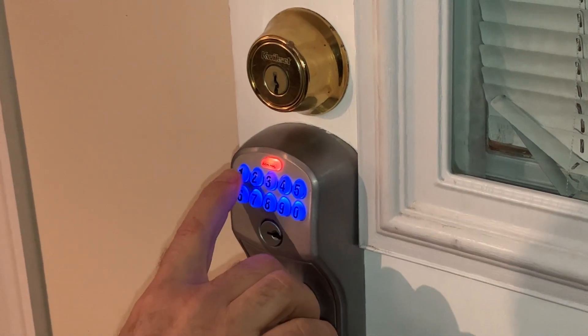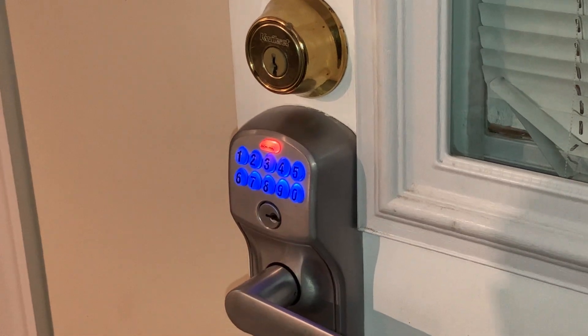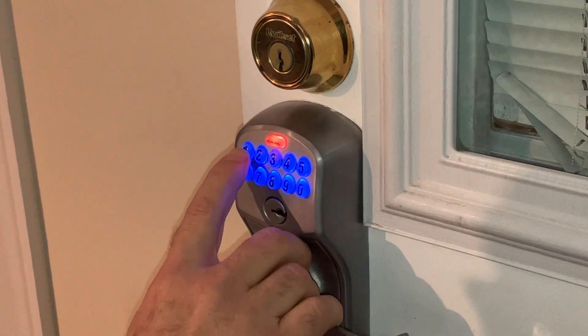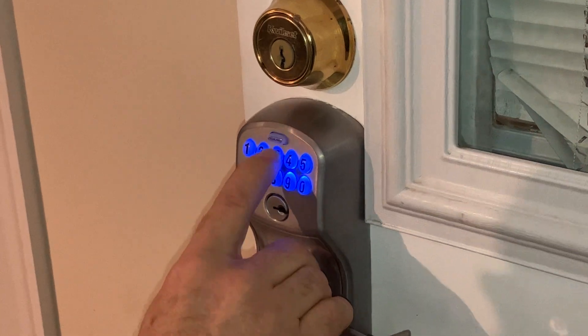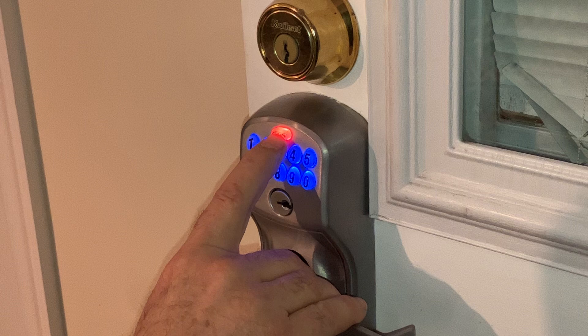To add a new four-digit code, hit one. The light will blink and beep three times and now you can put in your four-digit code. Let's try one, three, eight, two. The light blinks and beeps three times.